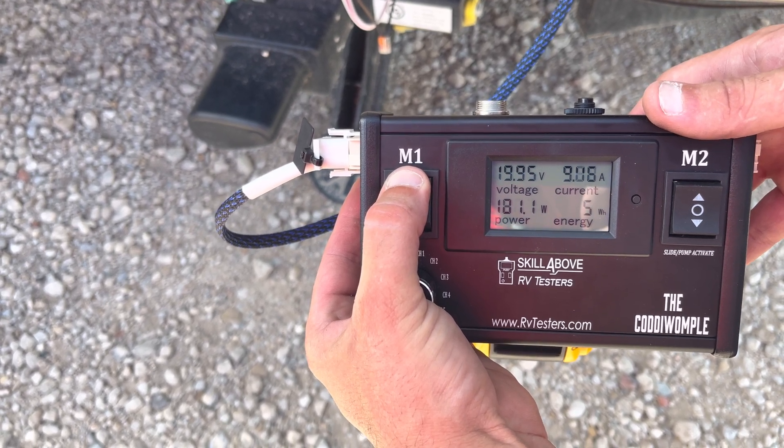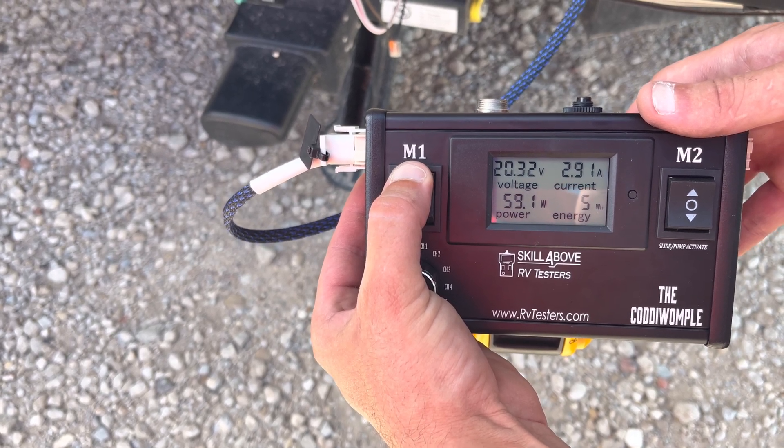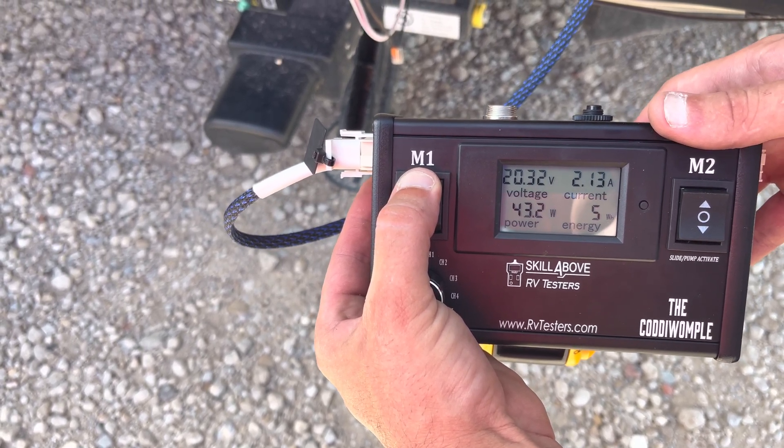We can bring the jacks back up. So this is going to test that our motor is good, the gearbox is good, and the wiring to the control box is good.